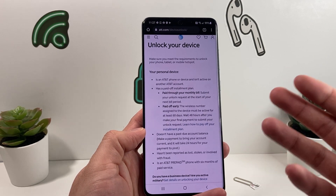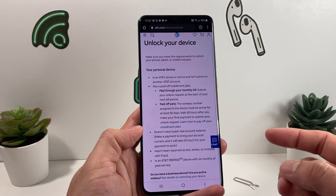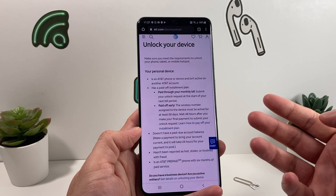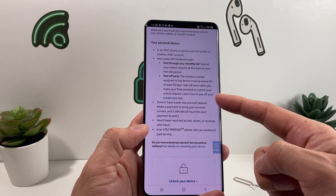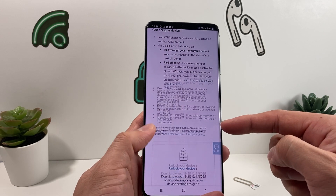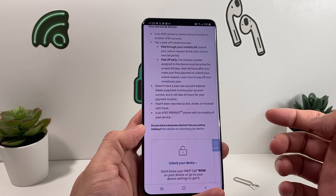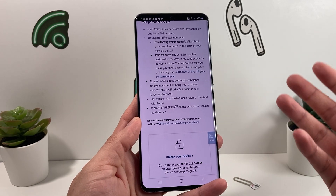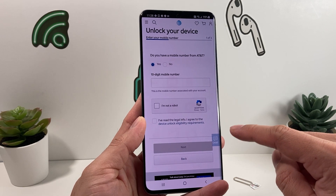Once you're on the portal, it will explain how you can get your AT&T device unlocked — this works for iPhones and any other AT&T device as well. You'll need to make sure you've paid off the phone; if you paid it off early, you have to wait 60 days. There are also special cases like military where they can unlock it for you. Once you know you're eligible, click "Unlock Your Device."